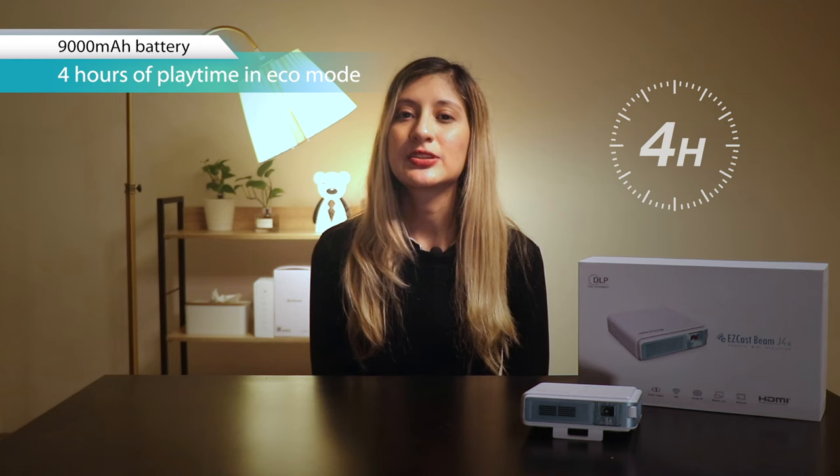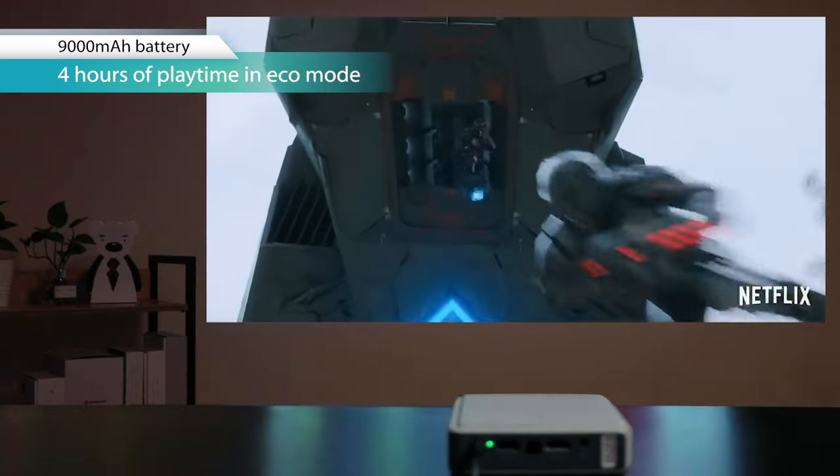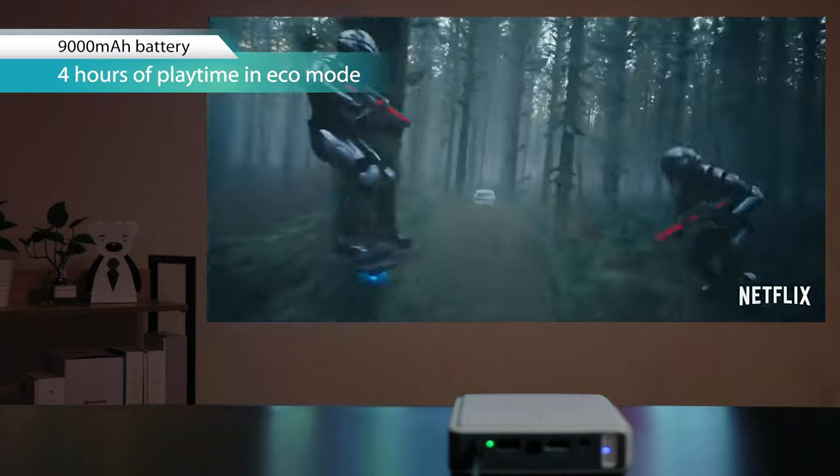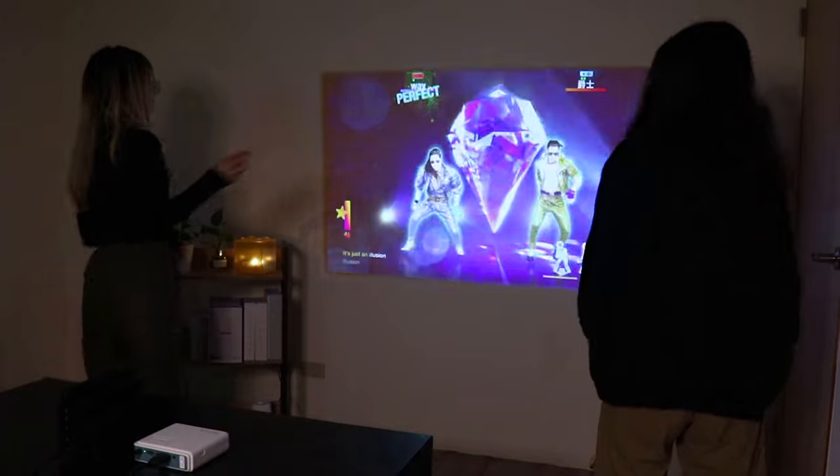I love to use it to play Nintendo Switch with my friends. You can connect the J4A to your phones, laptops, headphones, and play games, movies, photos, music — whatever content you want. It supports Android, iOS, macOS, and Windows devices.